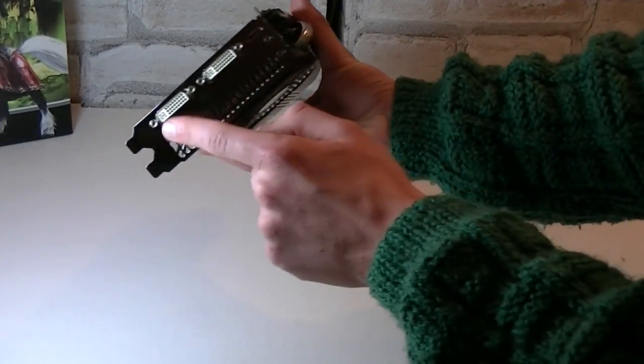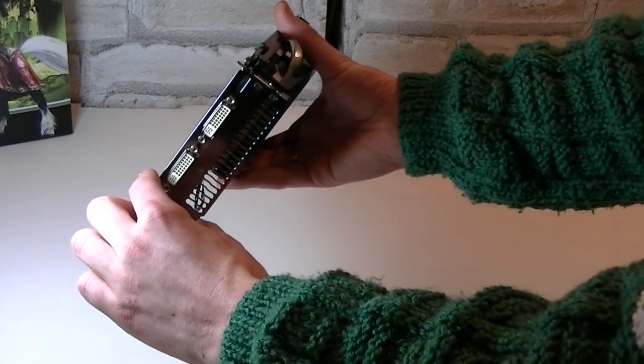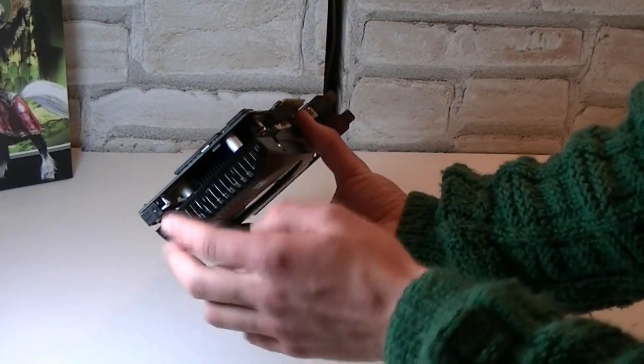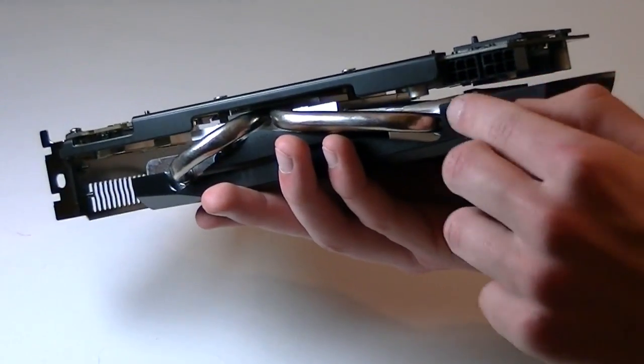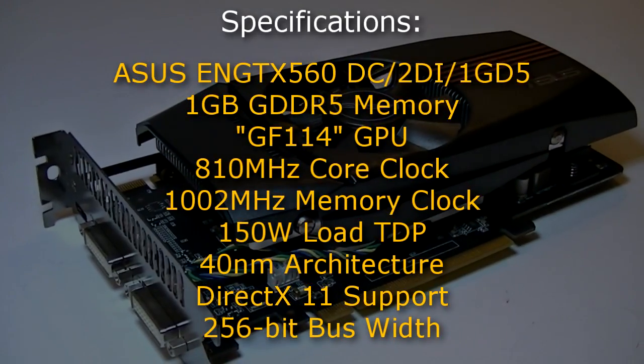For the outputs you get two DVI ports and one single Mini HDMI port. It's a dual slot card. You can see part of the heatsink here, and the other end of the card has lots of room for ventilation. To power up this card you will need two PCI Express 6-pin connectors.